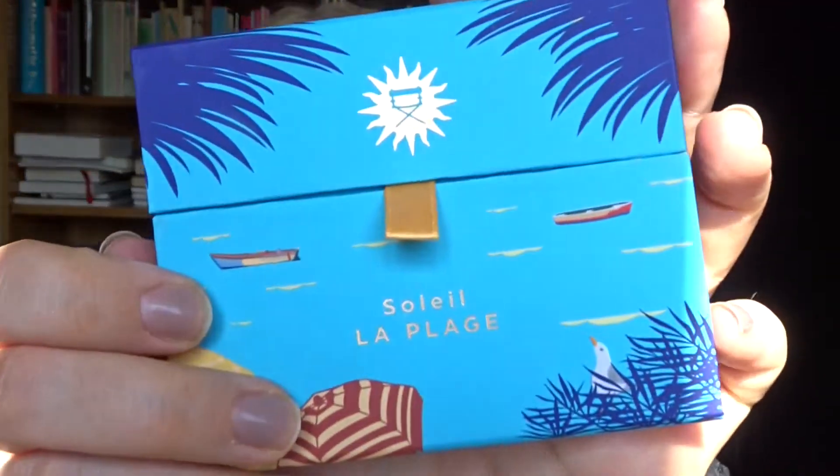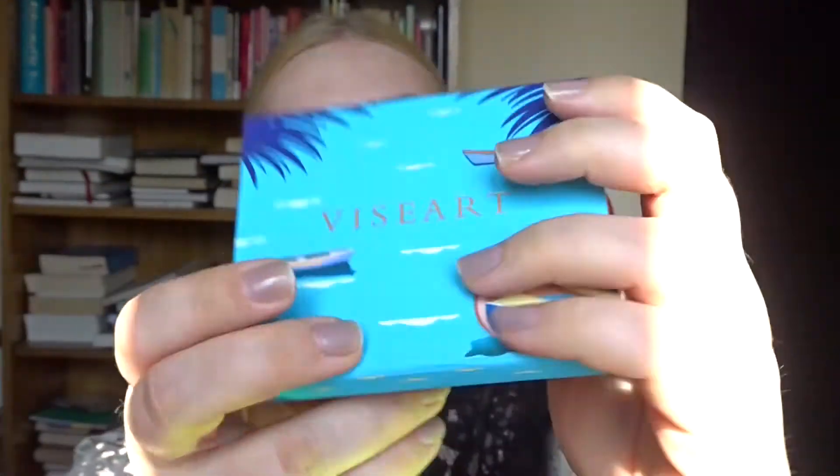This is what the palette looks like. Viseart has really been stepping up their game with the packaging. This is really the embodiment of beach, summer, fun. So I thought I'd wear my matching earrings — I got these new — and I'm going to mention them a lot in this video, so be prepared.